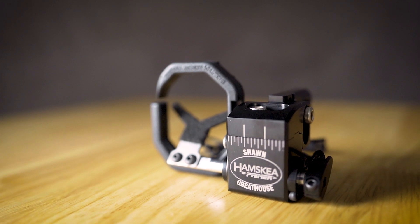For further instructions on how to install and set up the primer arrow rest, please visit our website, YouTube, and social media. As always, thanks for watching this Hamsky educational video.